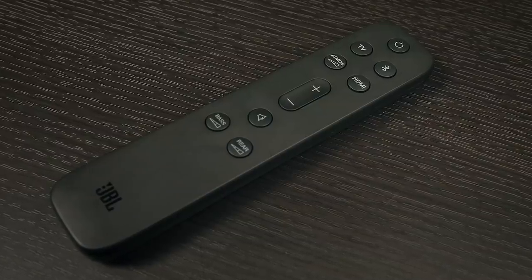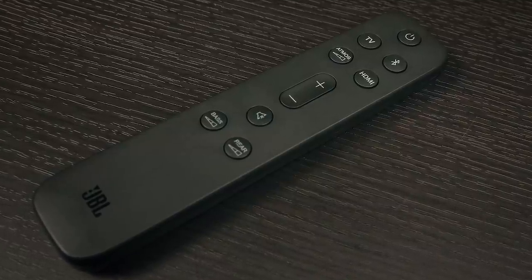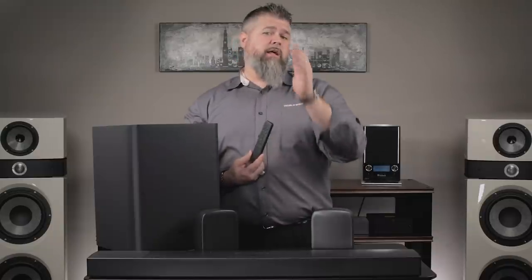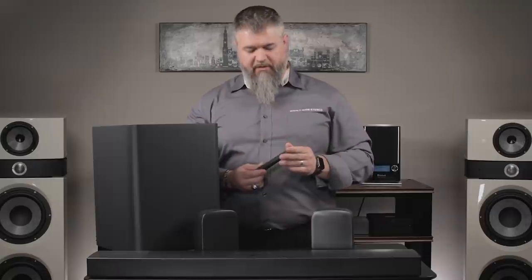The supplied remote control is very handy. You've got power, you can switch between inputs, and there's a TV button. This does have Bluetooth as well, so you can stream music to it. As well as Bluetooth, it has AirPlay and Chromecast built in. You can connect this to your network with a wired connection — which I always recommend — and it does have wireless built in as well. But if you have a wired connection available, please use it — it's much more stable.